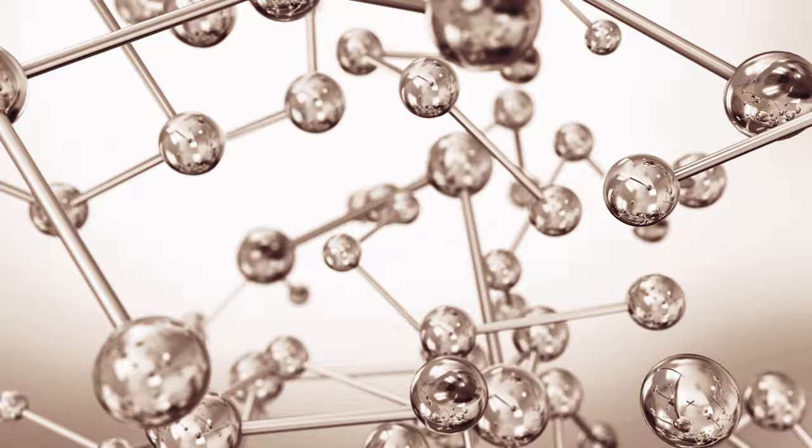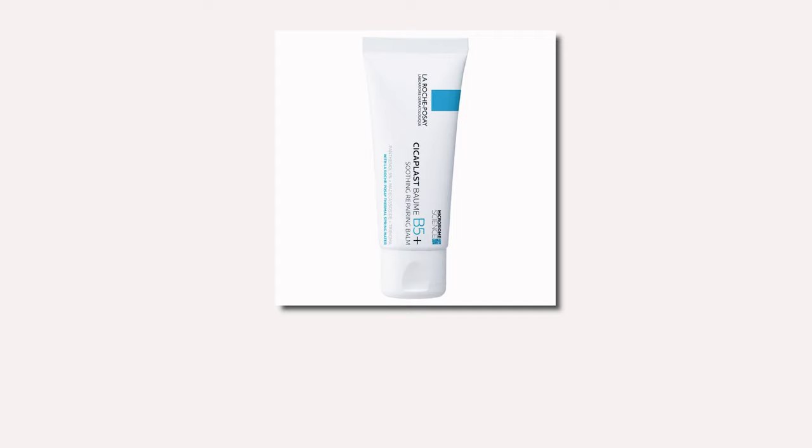Together, these ingredients work synergistically to hydrate, nourish, and repair the skin's natural barrier function, helping to soothe and protect it from environmental stresses and irritants.